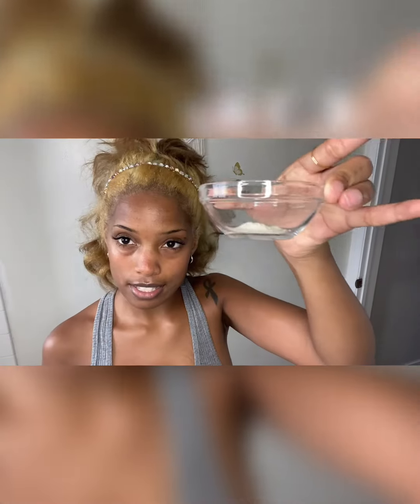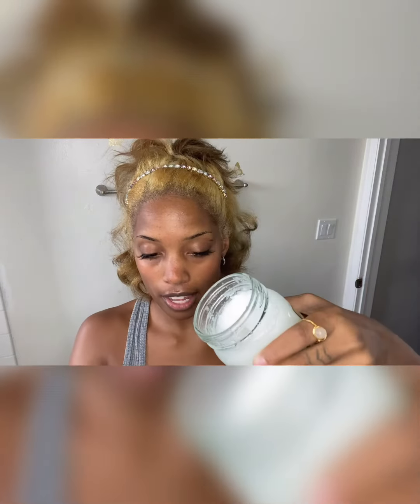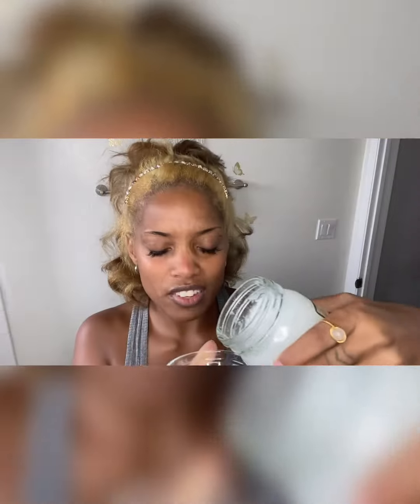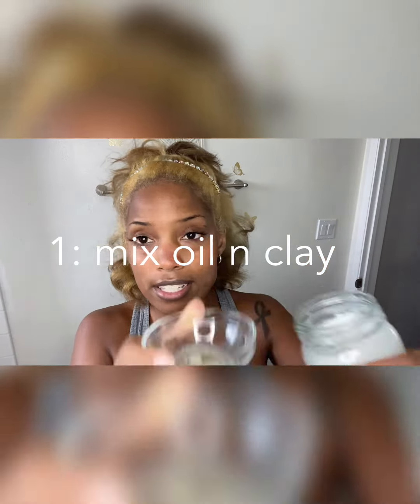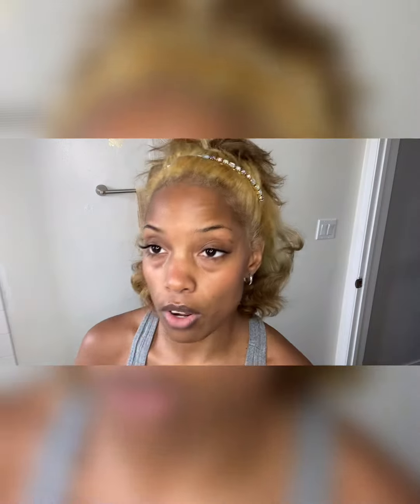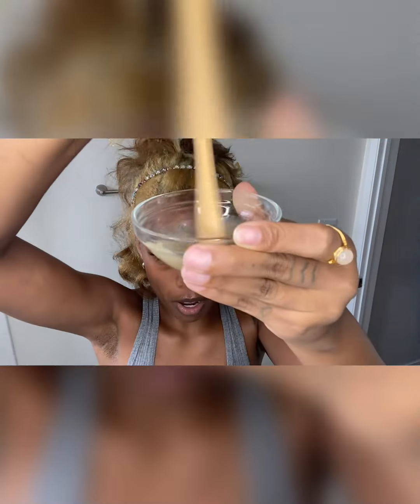Aztec clay of your choice — any kind works. I'm gonna take this original OG, like about this much, probably a little less. And then you're just gonna take coconut oil of your choice — I love one that's unrefined, like that real pure stuff. It helps if it's kind of semi-melted already. You wanna do like a generous tablespoon of the coconut oil. Just mix it up until it's well combined.